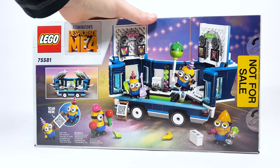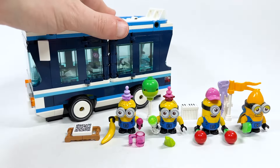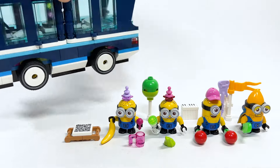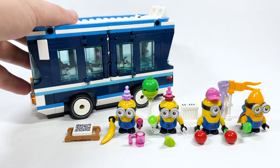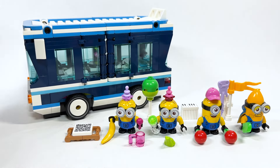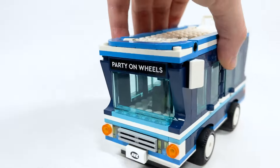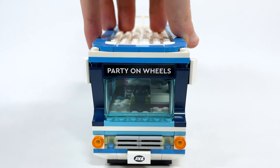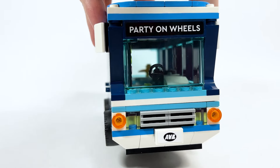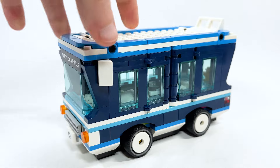I think the concept and some of the little references and different things inside here are exciting, so let's go ahead and open this set up. Here it is all built, and yeah, I think the bus is actually a lot larger than I first thought. There are a lot of different play features and ways that this opens that I wasn't expecting. The size of this is really great — the fact that it is eight studs wide is very impressive.